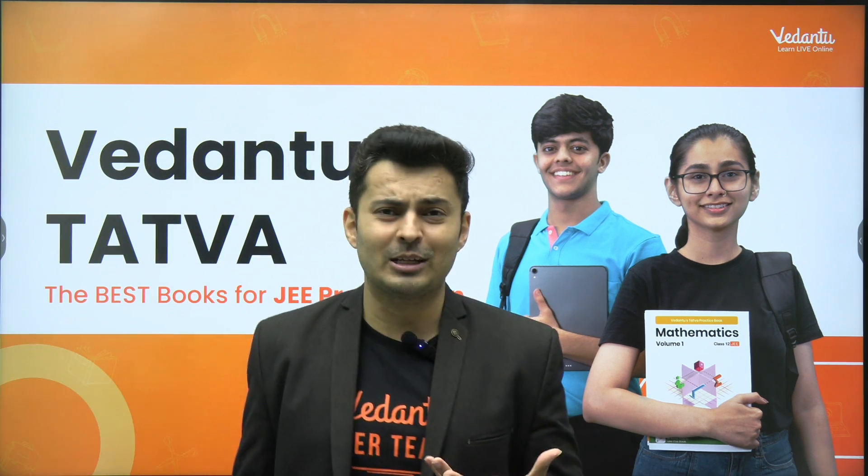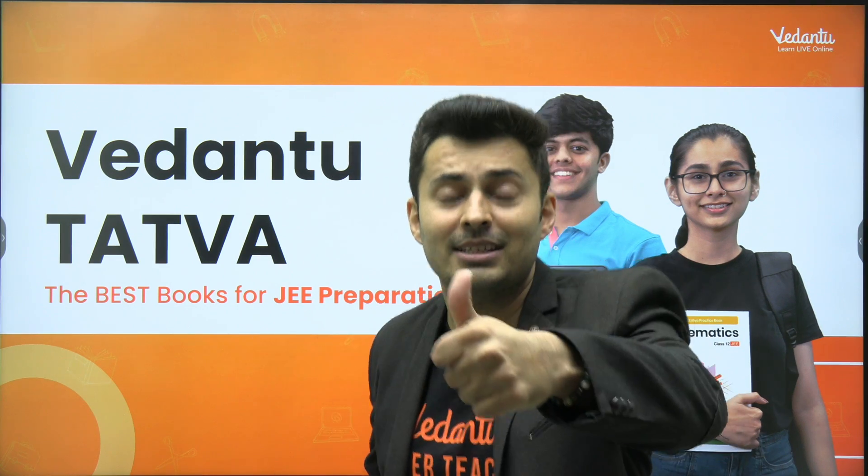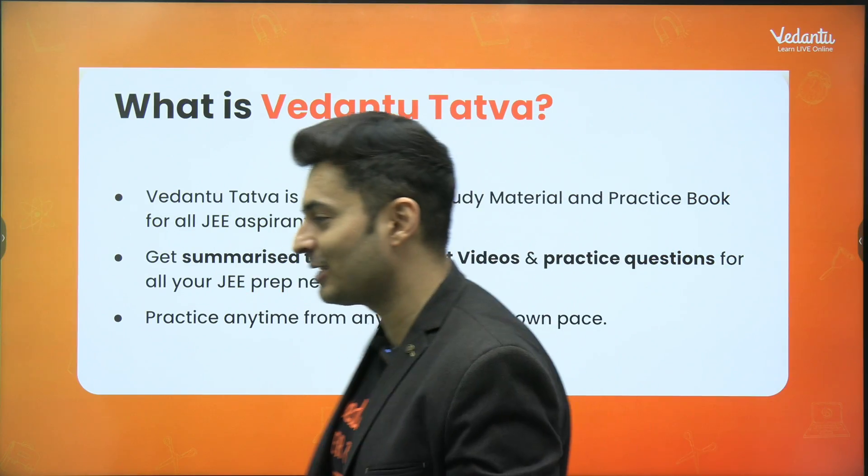And what is so special about this Tattwa book, my dear students? So quickly smash the like button and do not forget to subscribe to the Vedantu JEE English channel as well.